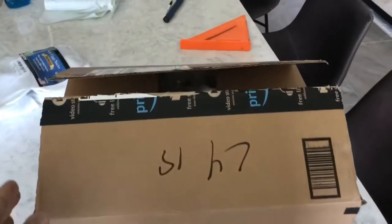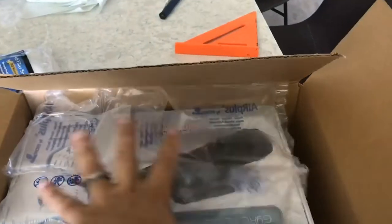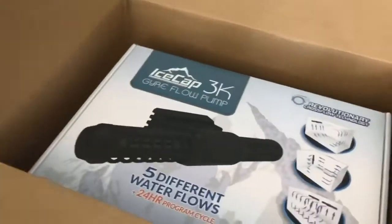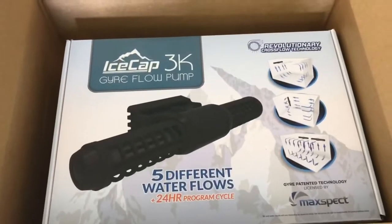What's going on YouTube? A few months ago, I ordered a new piece of equipment for my Red Sea Max 650, and this is what I purchased. It's the Icecap 3K Gyra Flow Pump. Let's open it up.